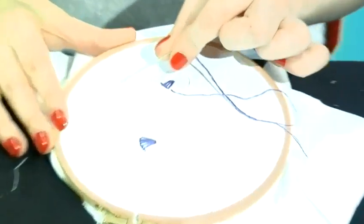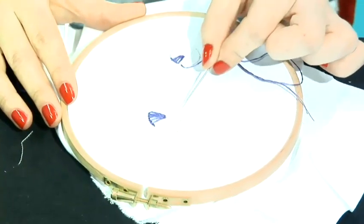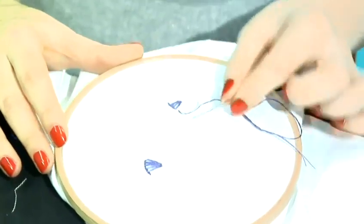An eyelet stitch can be used for anything, it's very decorative. You can do small ones and big ones. You could lay them up together so you did a series of fill stitches in a shape — say we had a much bigger circle, you could do lots of little eyelet stitches, different shapes and sizes, different colors and it becomes very decorative.